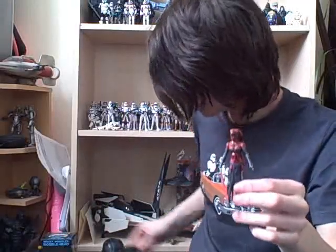Hey Star Wars guys, this time I have another video review for you. It's the comic pack Darth Talon and Cade Skywalker.